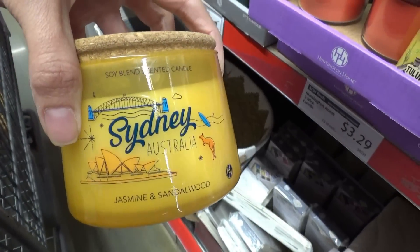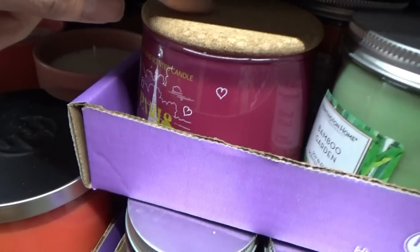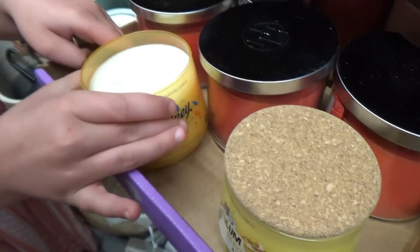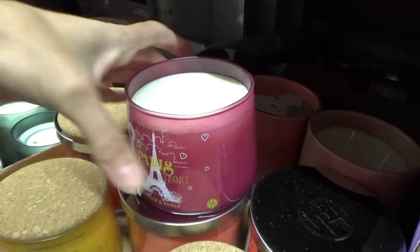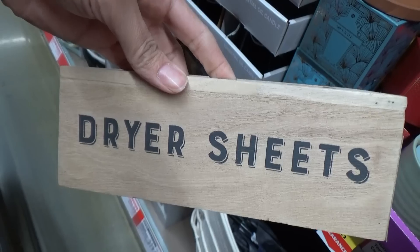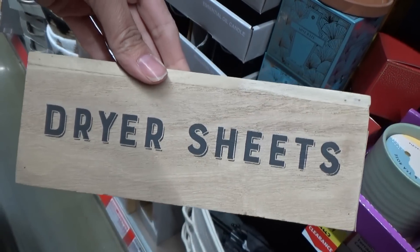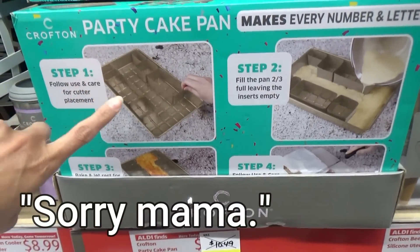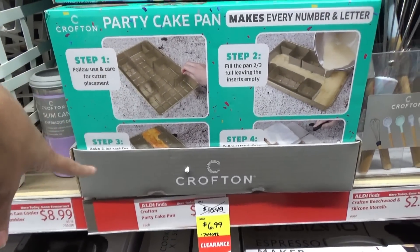Walmart has the Explore America candles; Aldi has Explore the World. We have Sydney, Australia, Mexico, Paris. Sydney smells good. Mexico smells good. Paris smells perfumey. Greece smells really good — magnolia and citrus. Look, it's a little dryer sheets cover. You just sit your dryer sheets down — it's like a little tissue box for dryer sheets, that is cute. They have this party cake pan on clearance for $6.99, and you can make any number with it. That's pretty neat.